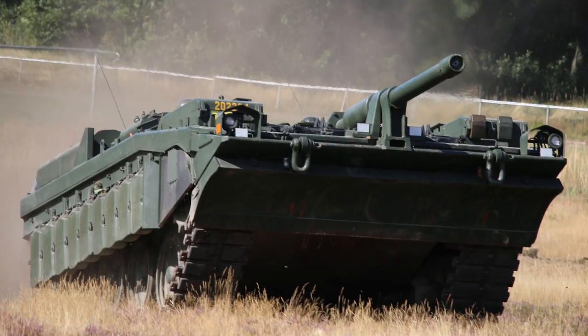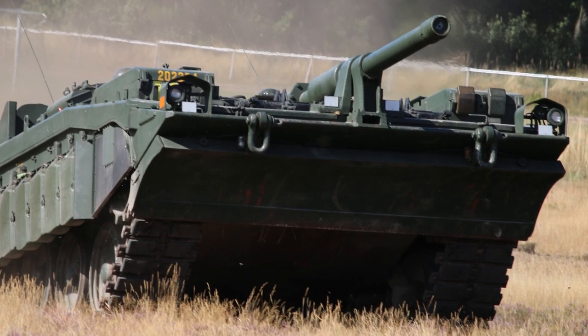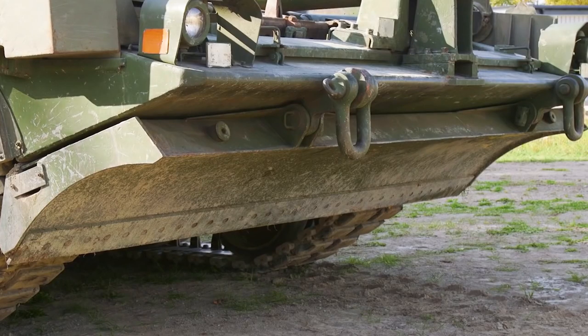The S-tank was also fully amphibious and could move in water at about 3.7 miles per hour. One tank in each platoon was equipped with a dozer blade, allowing it to perform simple engineering tasks. The blade was secured under the front hull when not in use, and later models were equipped with a dozer blade as standard.